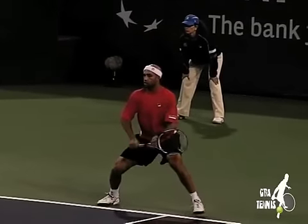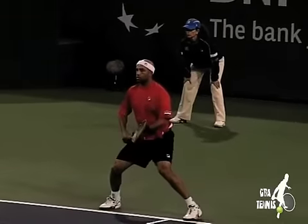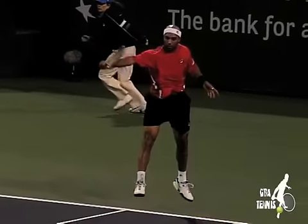Here's James Blake. Notice how he goes from heel to toe — he steps out to get behind the ball, and then he really uses that outside leg to push off and generate some pace.